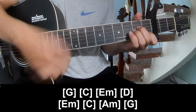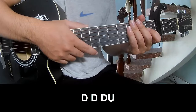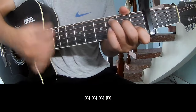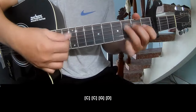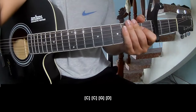Am, G. And the strumming is the same way for that track. To summarize, just play down, down, down, and play along: C, G, and D. And the strumming is the same way for the track. Thank you for watching and see you again.